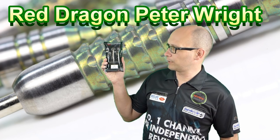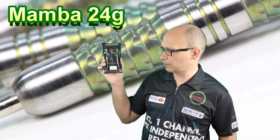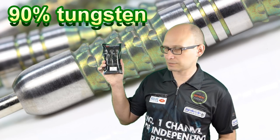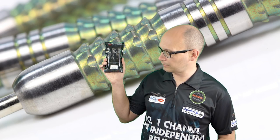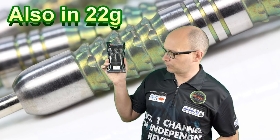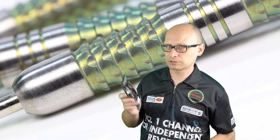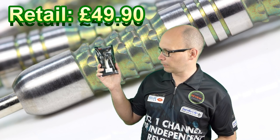For this review I'm looking at the Red Dragon Peter Wright Snakebite Mamba darts. This is actually Snakebite 16, so he's had 16 models altogether — quite a lot. These are the 24 gram, 90% tungsten version. You can also get them in 22 gram, and they retail for £49.90.